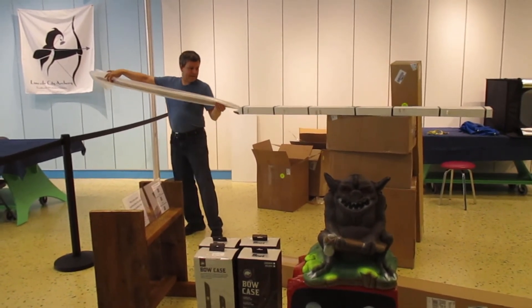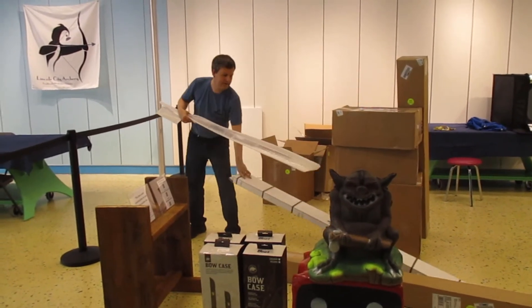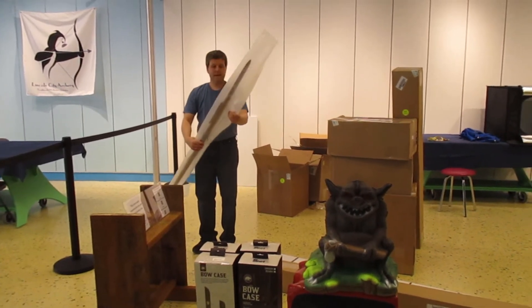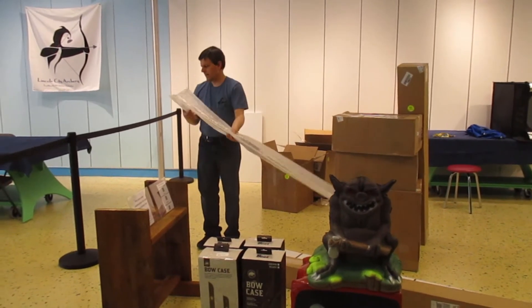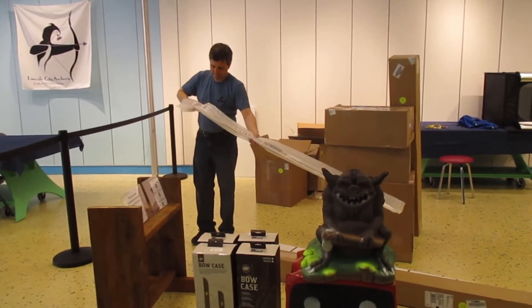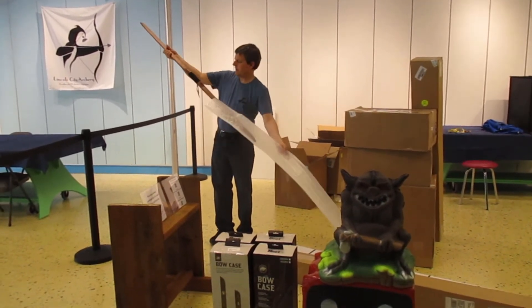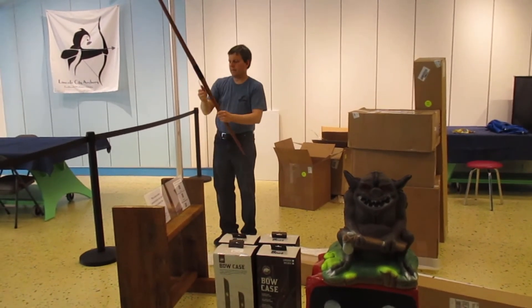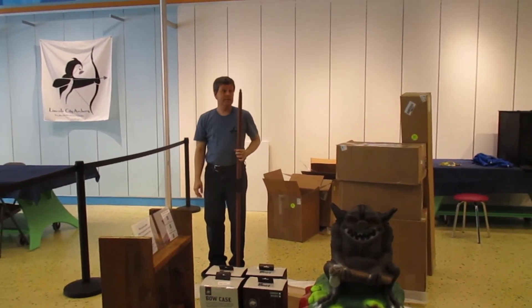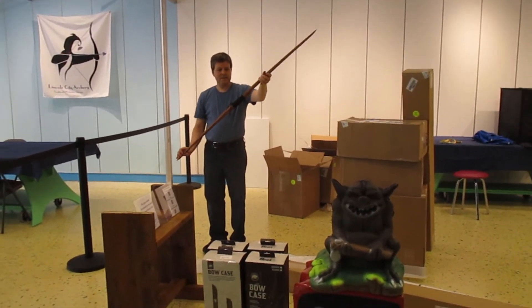This is a traditional longbow from Bear Paw, wrapped in mull wrap. 58 inches — almost as tall as me. 25 pounds. Look at this!